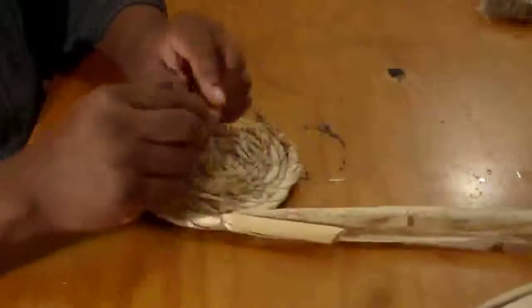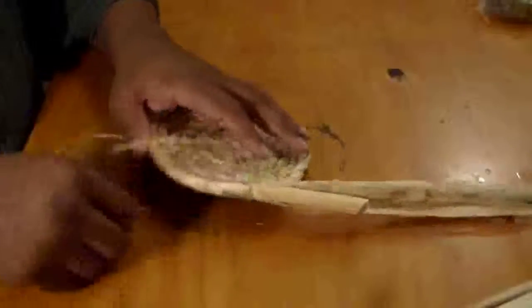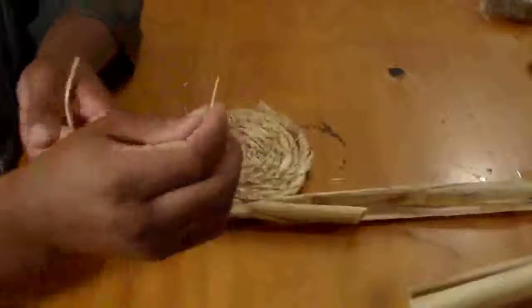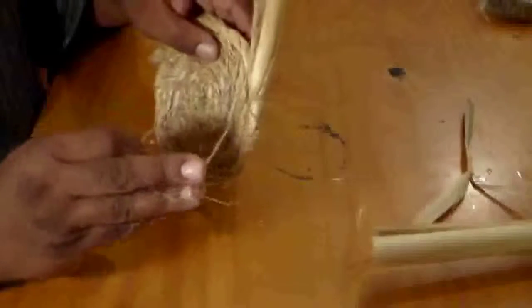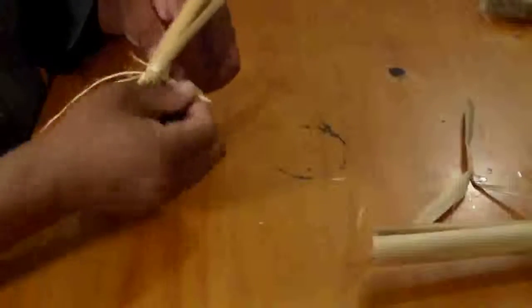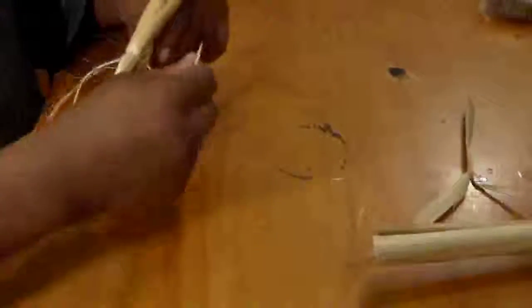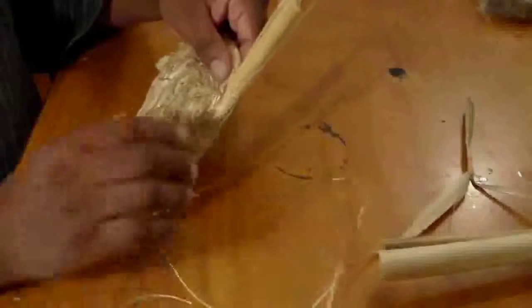On this side I came up through with my needle, and I have my needle here with new cordage on it. I want to go down from this — I'm going to go in the opposite direction that I came up through. So I'm going to feed this through, through the fibers. I'm going to pull it through — I want about the same amount of length here.